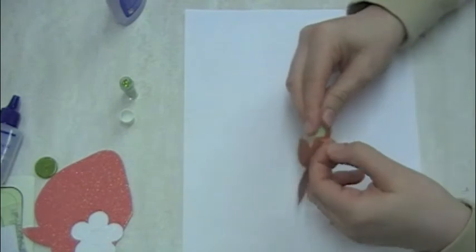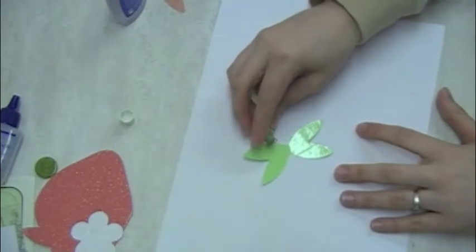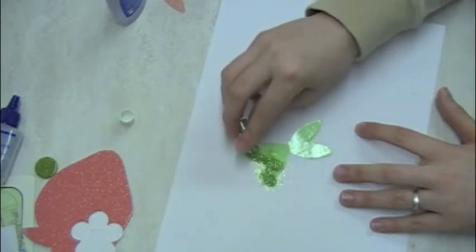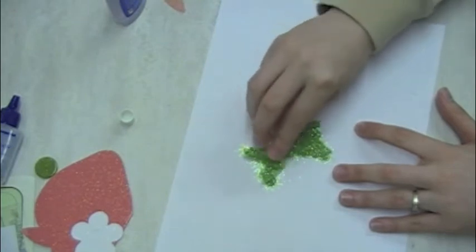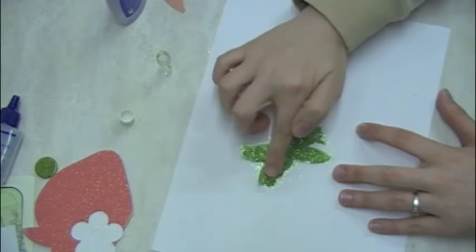Go ahead and peel off the other side of the tape — try not to touch it. You don't want to get oils from your fingers all over the adhesive and affect the way that your glitter sticks. Now I'm just dumping my glitter on here. Pretty easy to do. I could have even dumped less and smoothed it around sooner, but the vast majority of it ends up back inside the bottle so I really didn't care.